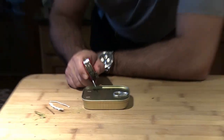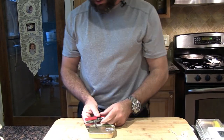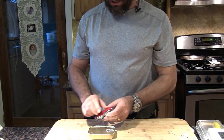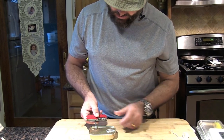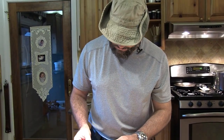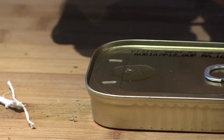When I'm done burning the oil out of this, I'm going to eat the sardines. So I don't want to turn the reamer the way it's normally used to ream, because I don't want to get metal shavings in my sardines. I'm just going to poke the hole, and then if I need to expand it, I'll turn it the other way so it doesn't cut any metal shavings. That should be good enough for the cotton string.